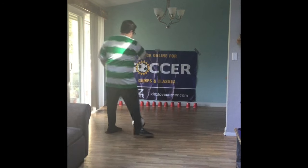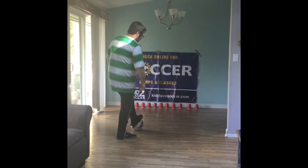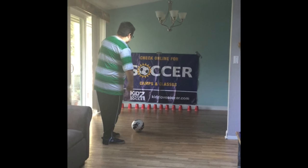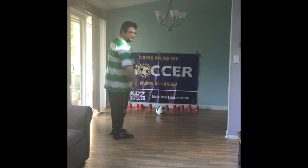You're going to make them in a line just like that. Now what you're going to do is have the kids stand back, step on the ball, step back, and using the shoelaces or the top of their foot they're going to go and knock down the cones.